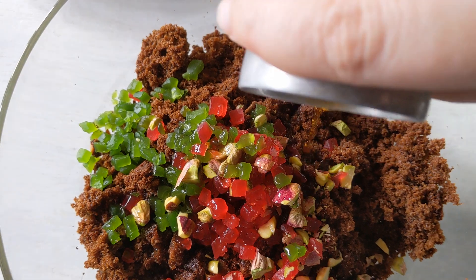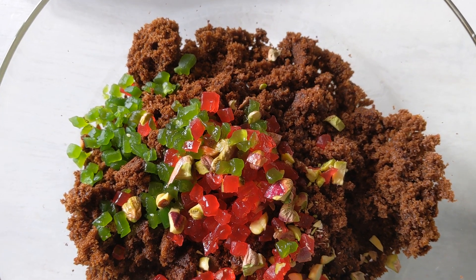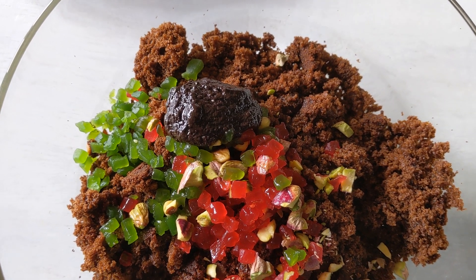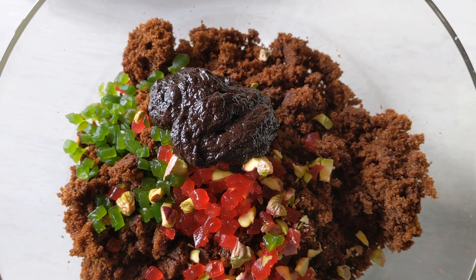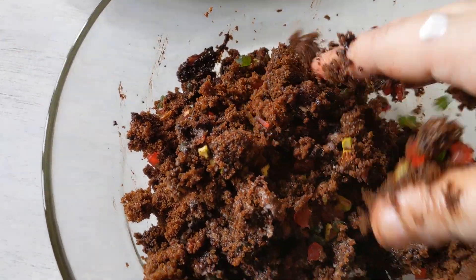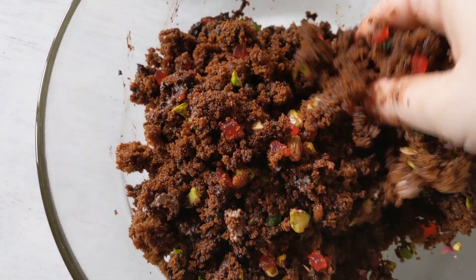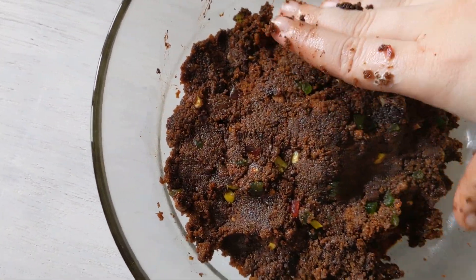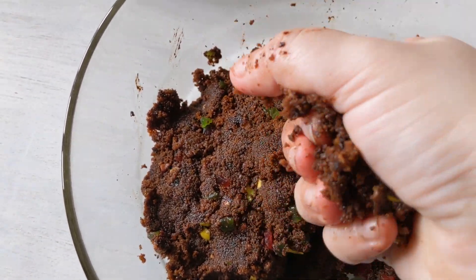Now add in your main ingredient — the rum. You can measure it out, but add as little or as much as you like; there's no right or wrong. To this add about two tablespoons of your chocolate ganache just to get the mixture nice and moist. You can also add a little whipped cream if it needs it. Mix it all together by hand — if the mixture is too dry, add more ganache, a little more rum, or whipped cream. Mash it down completely to an almost dough-like consistency.